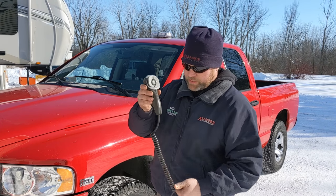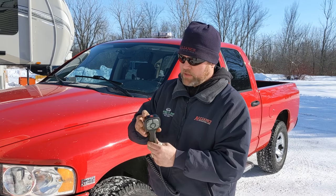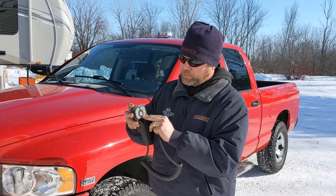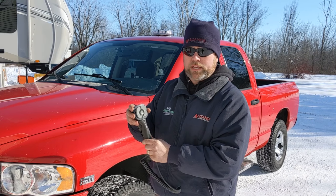This is the controller. It's pretty standard for every Boss plow hookup. This would plug in inside the cab. You have an on-off switch on top, and then the display would illuminate. This is a pretty simple one because it's just an eight-foot straight blade.